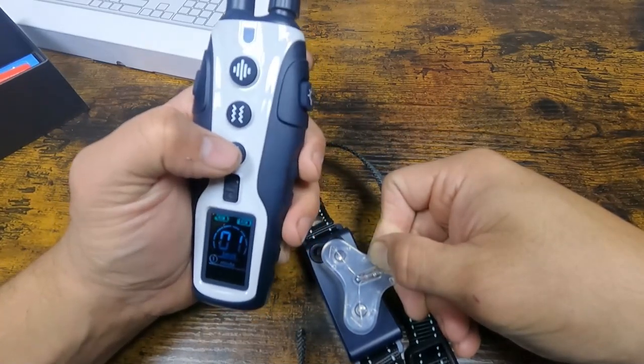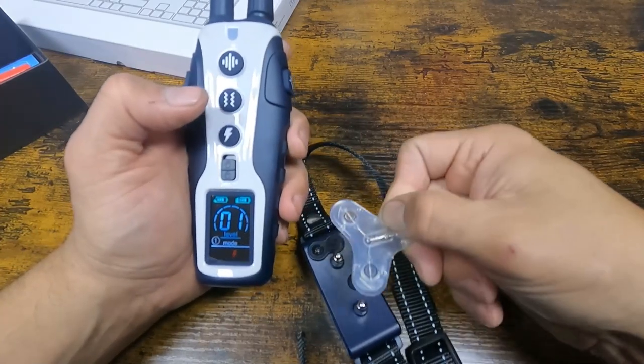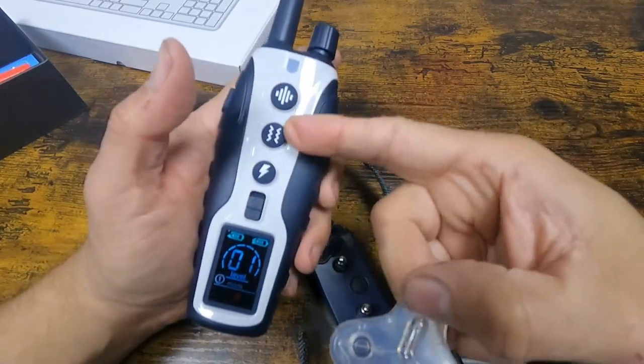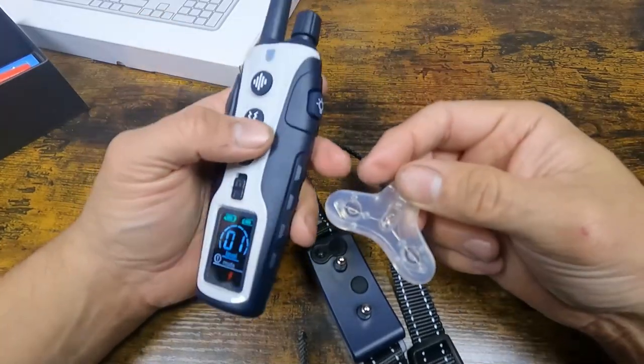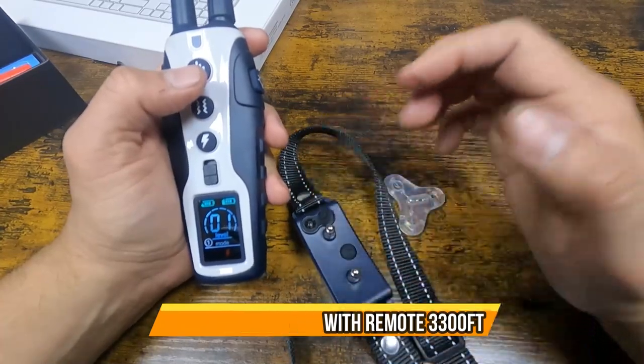Just make sure you don't do it too hard because it hurts the dog, but for training purposes it's perfect. Normally you don't have to use the shock — the tone and vibrate are usually enough — but it's a plus in case he's going to jump the fence or something. Easy to set up, easy to use. I hope you guys enjoy the video.